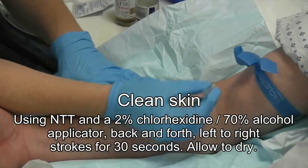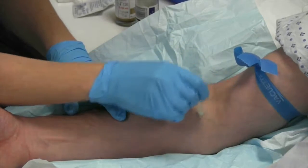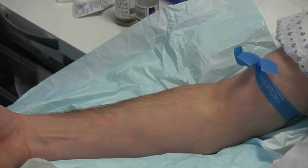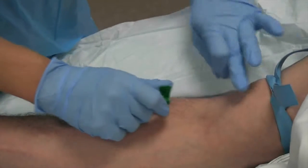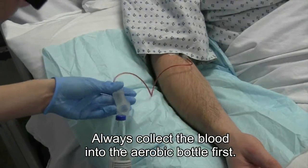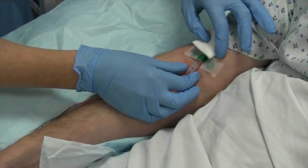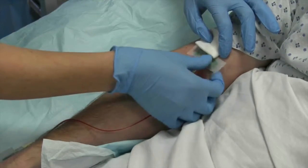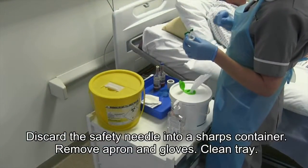Clean the skin as shown. Inoculate the aerobic bottle first. Activate the safety device as shown. Discard the safety needle into a sharps container.